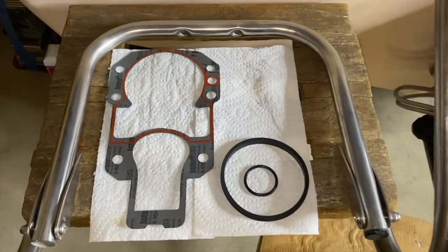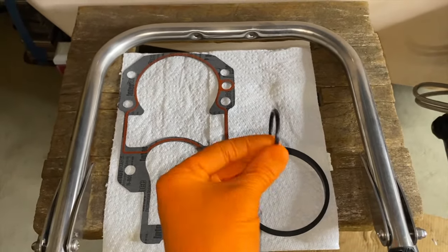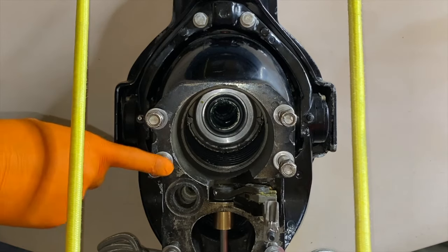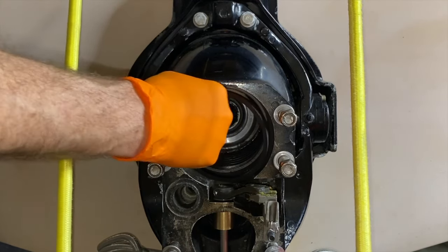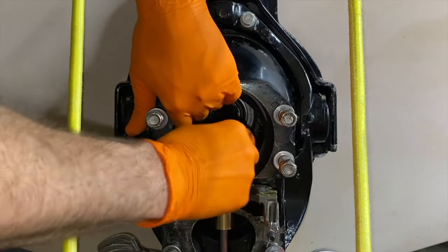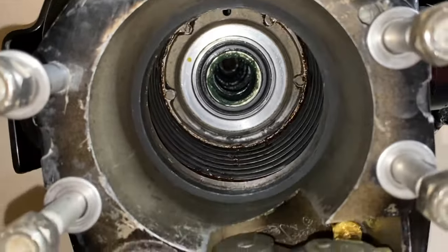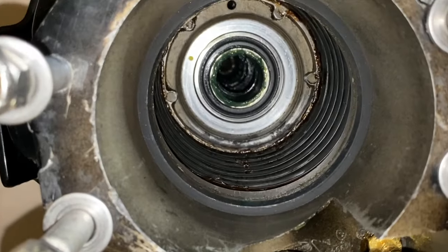Let's redirect attention to the brand new gasket and rubber O-rings. This is our large bell housing gasket, the little O-ring is for our water tube, and the larger O-ring will go on top of the upper unit retainer nut. Here is the inside of the bell housing — the large rubber O-ring is going to go inside flush with the little stop point or machine cut inside the bell housing.